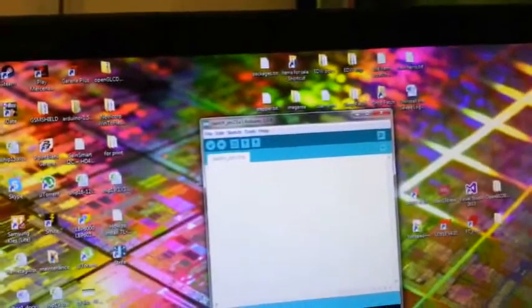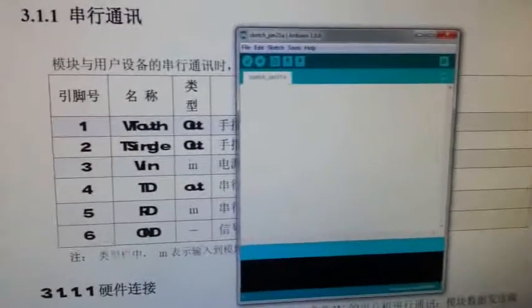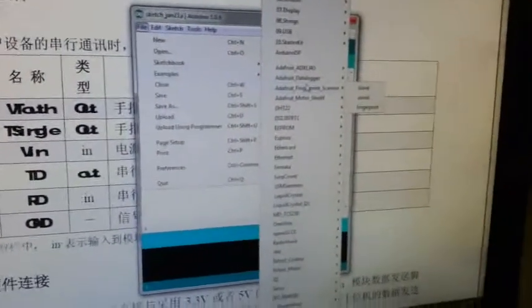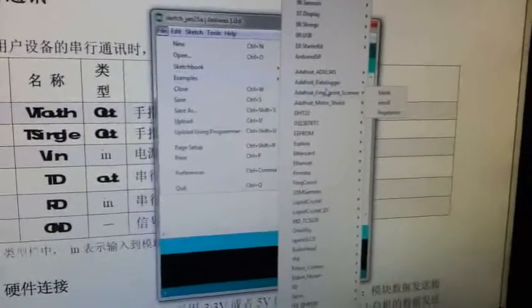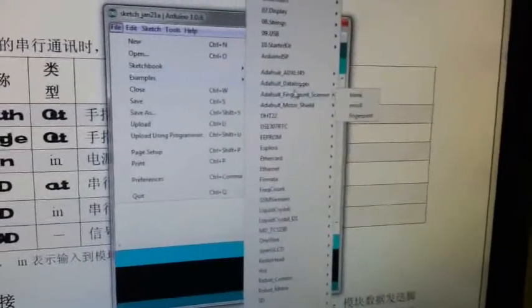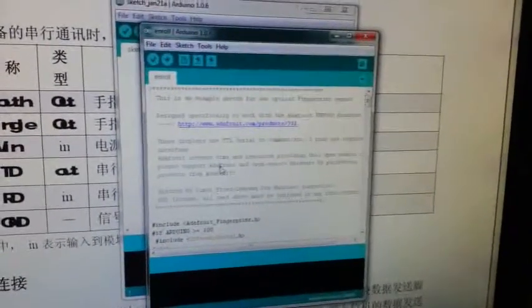This is Arduino IDE, and this is the datasheet for the ZFM scanner. All these resources that we're using, I will be posting on the website so you can download them freely. First, we have to enroll a fingerprint. To do that, we have to upload this code. By the way, I think you can save up to a thousand fingerprints to the ZFM scanner. It's finished uploading, so we just have to open the serial monitor.